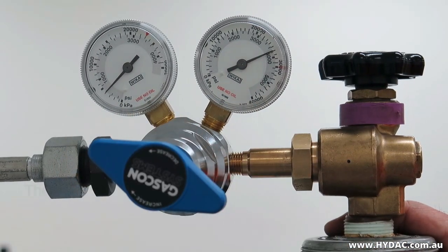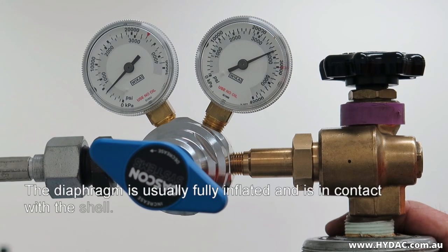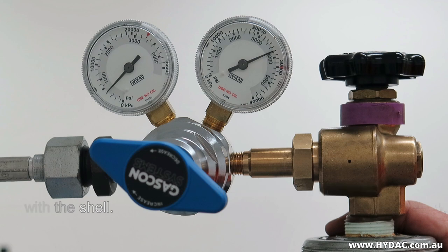At this pressure, the diaphragm is inflated and is in contact with the inside of the shell, and there is little chance of damaging or deforming the diaphragm. The rate of nitrogen flow may be increased only once the diaphragm has been properly inflated.